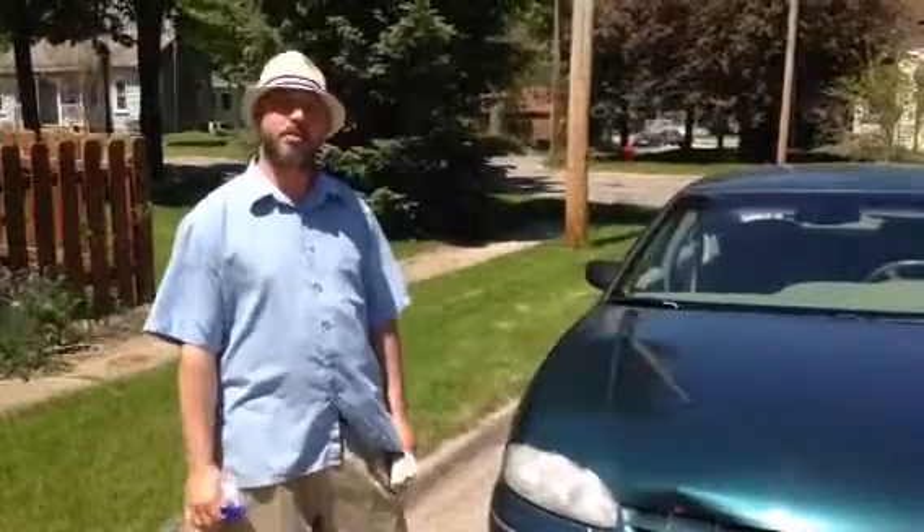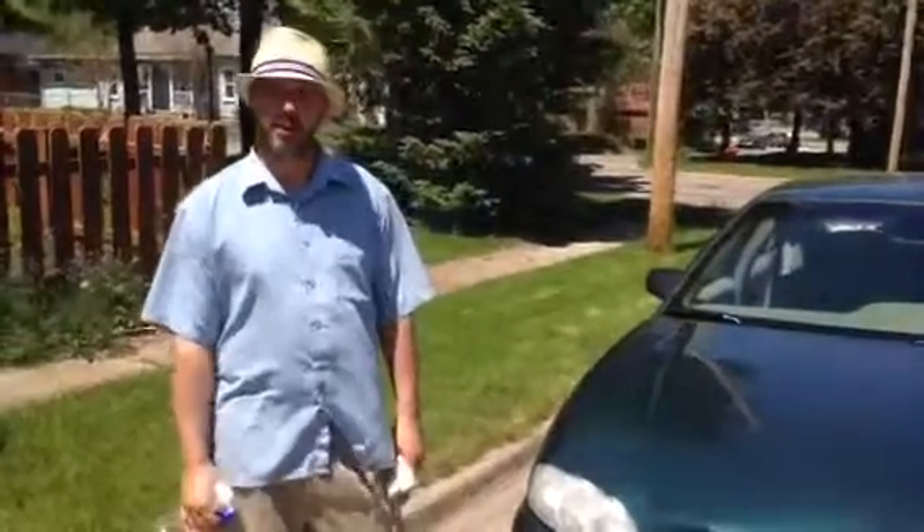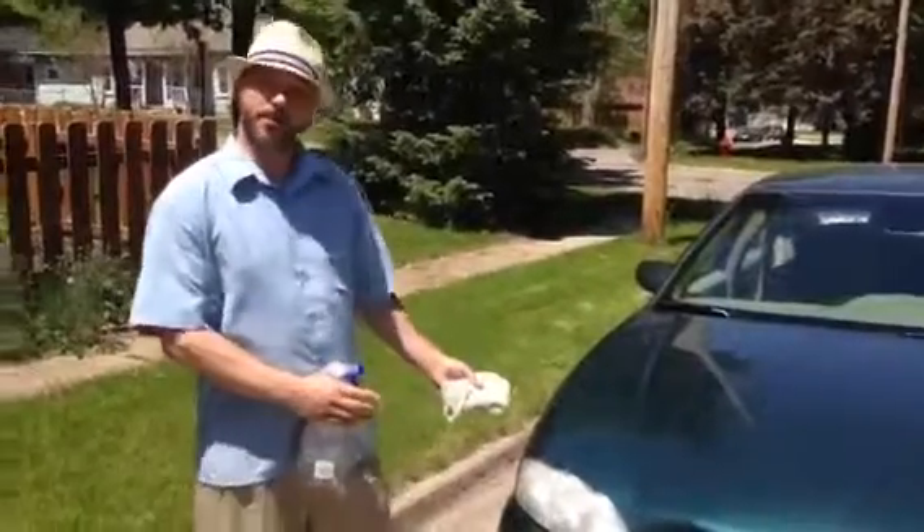Hi, I'm James Marlow, CEO of My Neighbor's Cleaning Service with another house cleaning tip — or I should say car cleaning tip in this case.